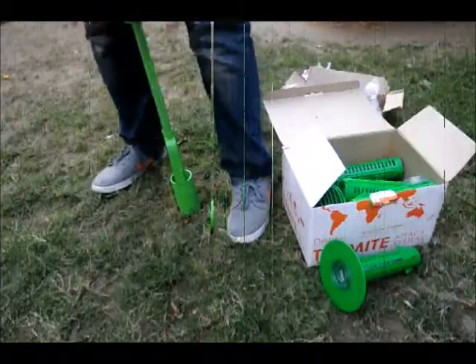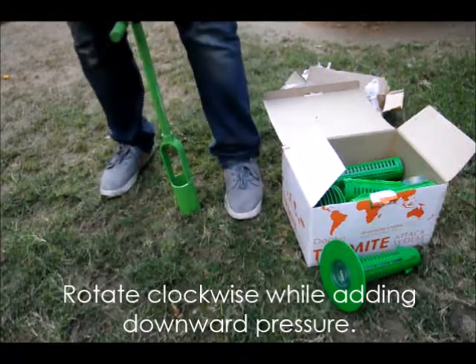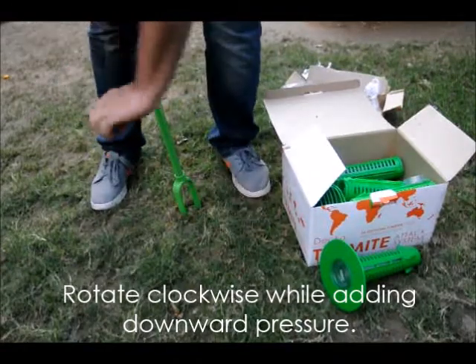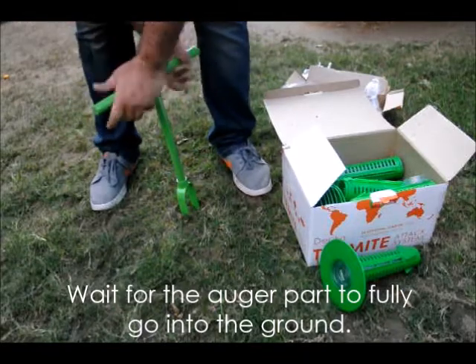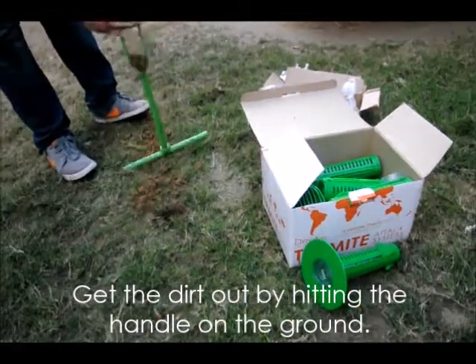Stand the digging tool upright and rotate the tool clockwise, keeping pressure downwards while rotating. You will see the tool keeps going into the ground. Once the whole tool is in the ground, take it out, rotate it upside down, and hit the handle on the ground to release the dirt.